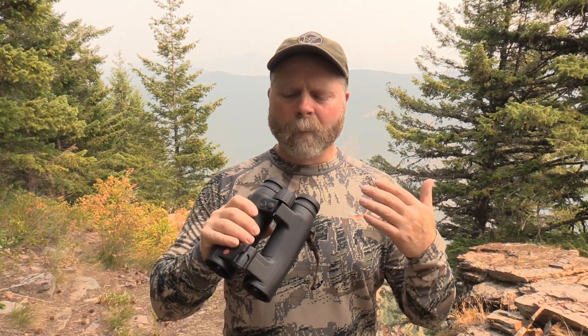If you aren't familiar with the Geovid, it is a world-class binocular. It uses the same HD lenses that Leica uses in its other high-end binoculars. It also has a rangefinder in it that's powerful enough to reach out to 2,200 yards, which is what this is rated for. On top of that, the B designation in HDB means that it has ballistic capabilities. It can give you come-ups either in inches, mils,